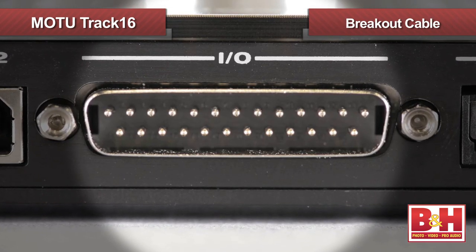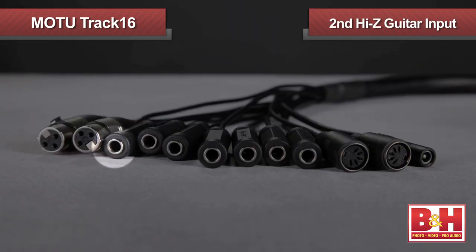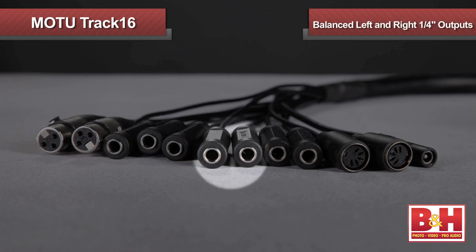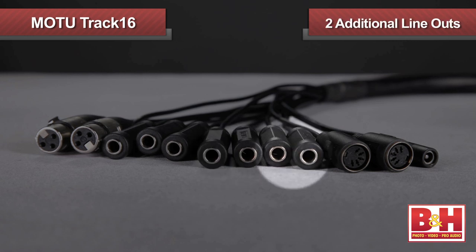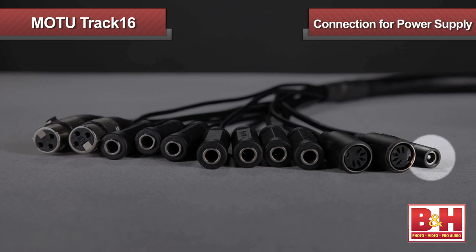Back here we also have our connection for the breakout cable. The solidly built cable offers two XLR mic inputs, a second Hi-Z guitar input, and two balanced line inputs. For outputs, there are balanced quarter inch outputs for the main left and right channels, and two additional line outs for a second pair of monitors, or to route signal to a headphone amp or outboard device. Also in the breakout are the MIDI in and out ports.